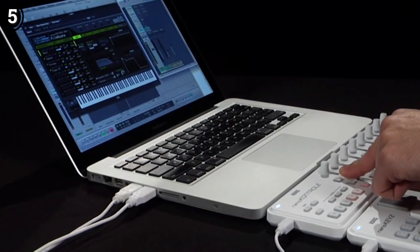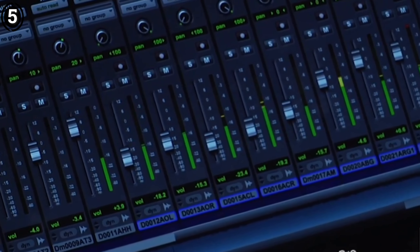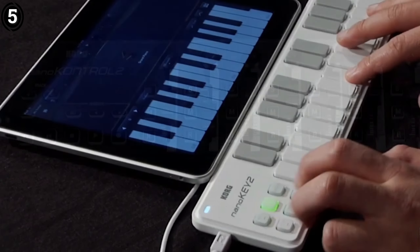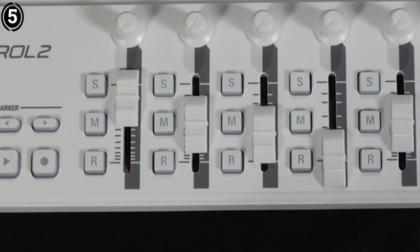While it's made of plastic, the Nano Control 2 feels sturdy enough for regular use. The faders and knobs are not high-end, but they are responsive and functional for most purposes. For more demanding users, the lack of motorized faders or LCD displays might feel limiting, but for the price and size, it's hard to argue.